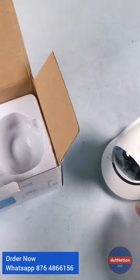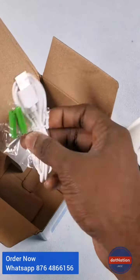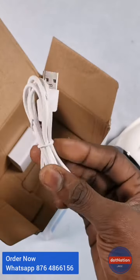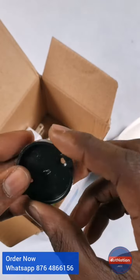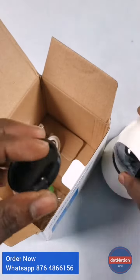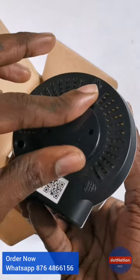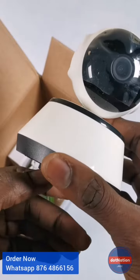Inside the box you also have wall mounting screws along with the studs, the charging cable, and the wall mount bracket. You put the wall mount on the wall, lock the camera in, and it's securely mounted. Great Wi-Fi camera for home surveillance.